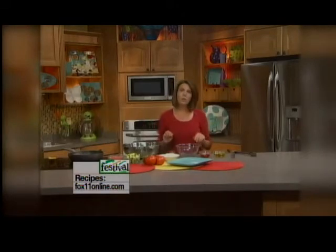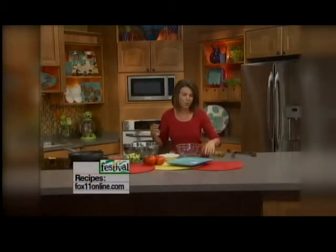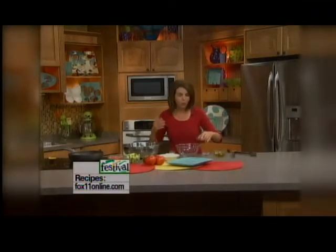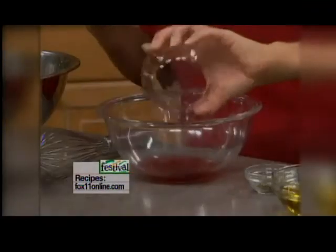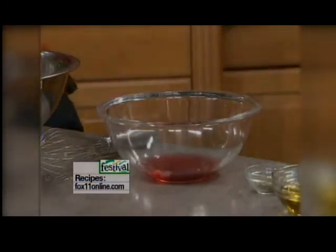Now I'm going to make the dressing. Making a homemade dressing is so easy. Have a few different oils in your pantry - canola, vegetable oil, olive oil - a few different vinegars, maybe a white wine vinegar, balsamic. In this case, we're going to start with a red wine vinegar, also very Greek. And I've got about a quarter cup of red wine vinegar. I always start when I'm making my homemade dressings, vinegar in first.